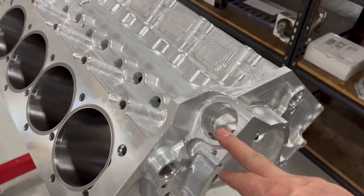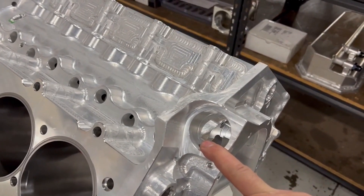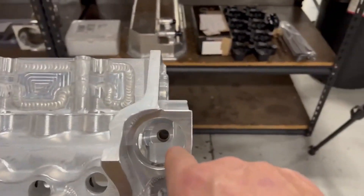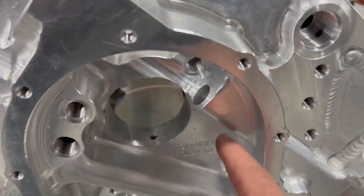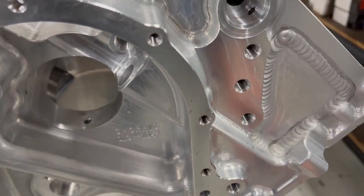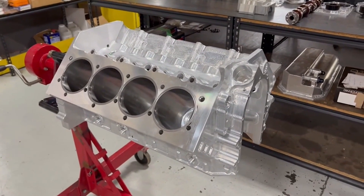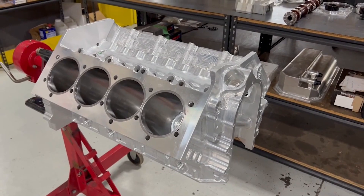Obviously all solid billet. This is the cam sync — the distributor location — though we don't run a distributor. This is the cam sync slash oil pump drive, and it goes all the way down through there. A gear would be right here. It goes through and drives an oil pump if we have a block-mounted oil pump. I have several different versions of oil pumps for these depending on what you need.